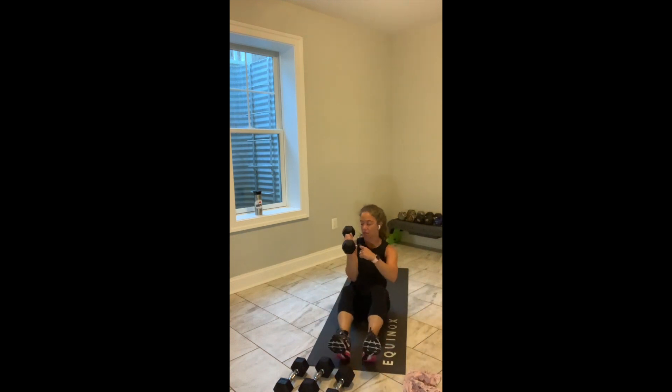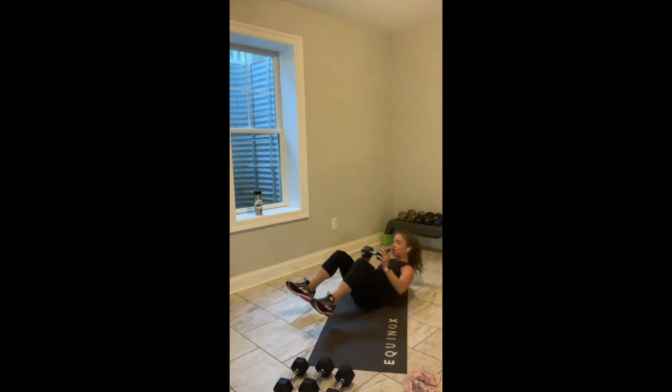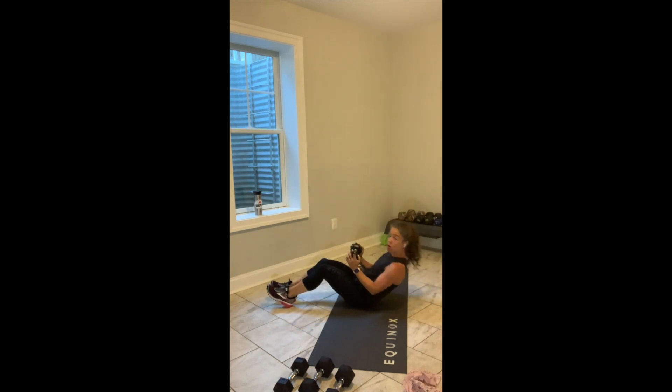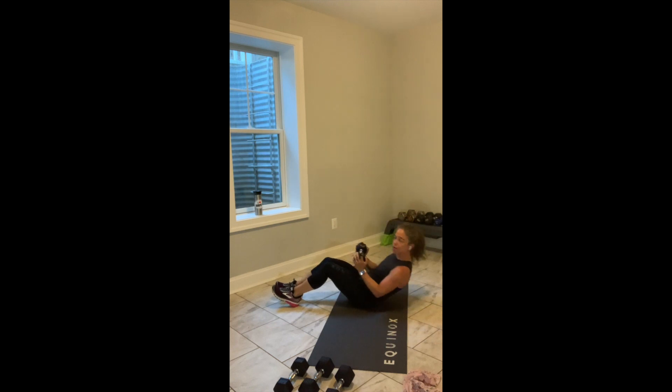Grab a single weight. Put that single weight in your right hand. You're going to sit up — shoulder blades step down, sit up, reach, switch, sit up, press, switch. Go. 45 seconds. Inhale back, exhale up. If the overhead press doesn't work, take it out. Keep the weight in your chest — see how removing the arms overhead removes the opportunity for momentum.